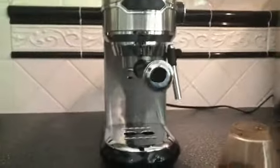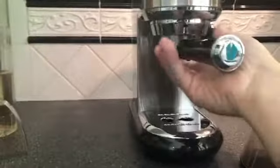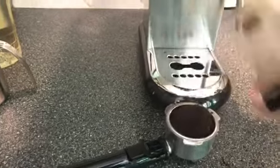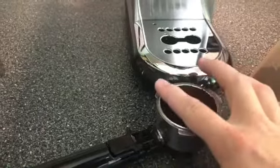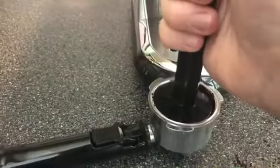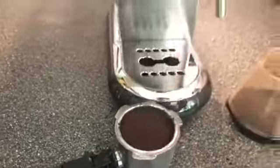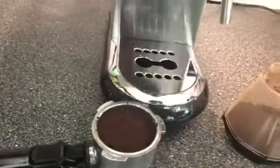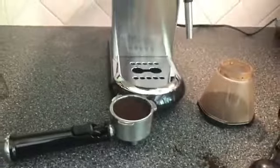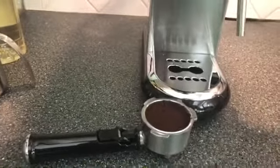Another thing you'll notice is that you have a tamper. After you've ground your espresso, you put your espresso grinds into the portafilter and tamp it down. The challenge with a hand tamper is it can be difficult to gauge how much pressure to apply — if you tamp too hard, more than 30 pounds of pressure, you can end up with a hard puck that doesn't allow water to flow through and you won't get a good shot.